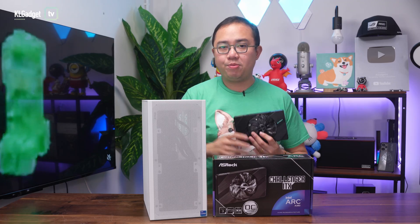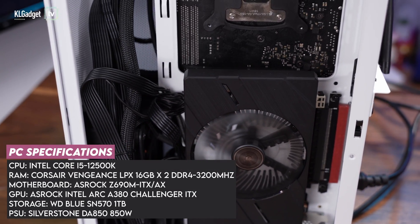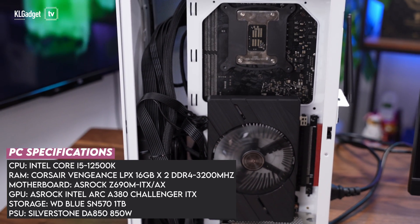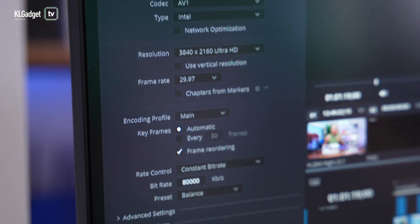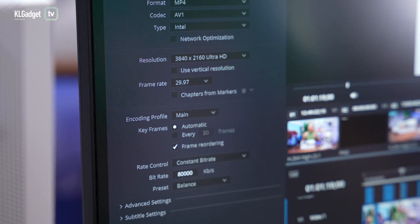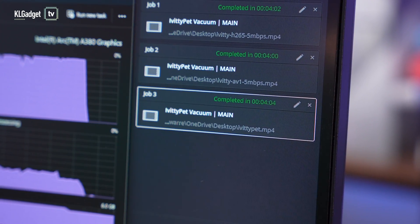Now let's talk about real-world performance and benchmarks. We paired the Intel Arc A380 to our ITX test system with an Intel Core i5-12500K processor and 32GB of DDR4 3200MHz RAM. It handled our 6-minute 8-bit 4K video project on DaVinci Resolve Studio really well with no stutters at all, and exporting our project at 80Mbps constant bitrate takes 4 minutes and 2 seconds, which is pretty impressive for an entry-level GPU.